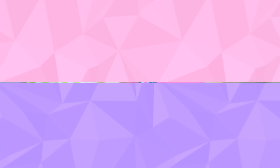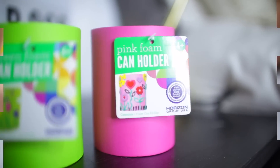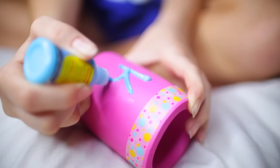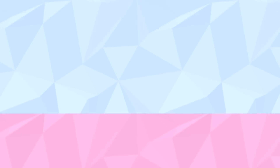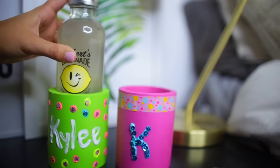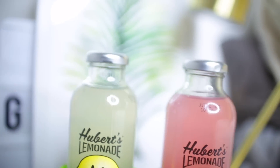DIY number two: adorable customized drink covers. You're going to need a drink koozie — I got mine at Walmart for 97 cents. Take fabric paint and write your name or initials so everyone knows whose drink it is. Then use washi tape and sequins to decorate the koozie to your liking. Put your Hubert's Lemonade in your personalized drink koozie and you're all ready. These are perfect for any summer gathering or a day at the beach.